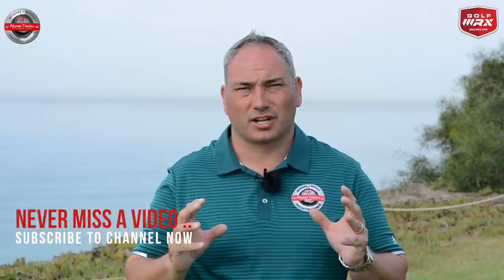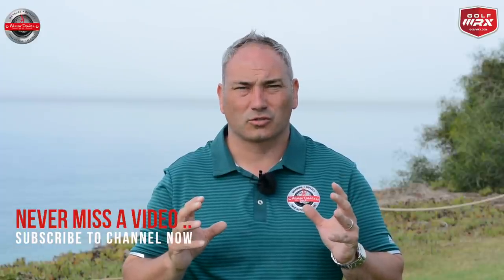Hi and welcome back to Alistair Davis Golf. I'm here today at Val de Lobo Golf Club in Portugal, bringing you a video on how you should prepare your putting pre-round for the best performance. This video is going to include two great drills that are going to help you perform better on the golf course, and also can be used to improve your putting anyway.